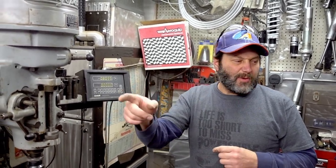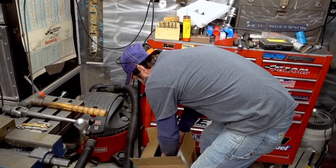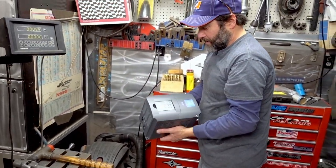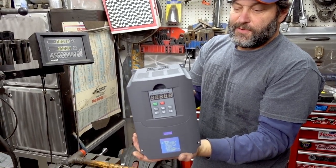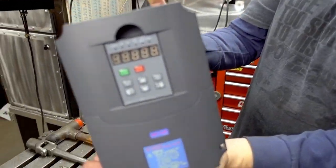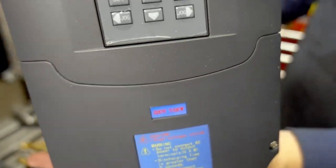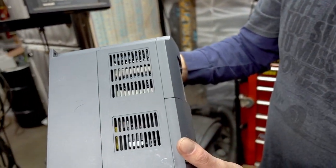These three pieces — the pull max, the lathe, and the milling machine — are all running on the five-horsepower rotary phase converter. What we're going to do is convert that. Now they've become affordable enough and I've played around with them enough with other pieces of equipment. We're going to convert this to a 10-horsepower VFD drive.